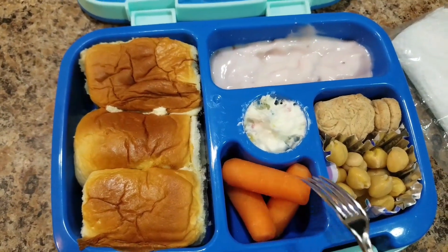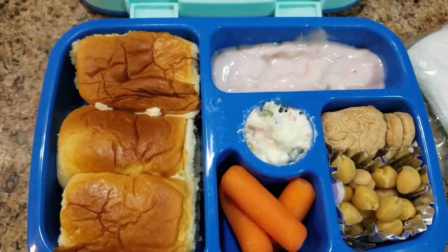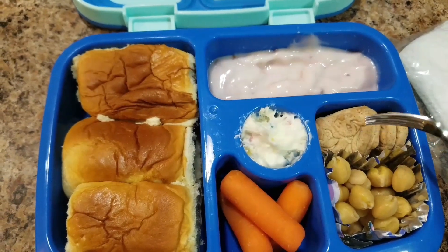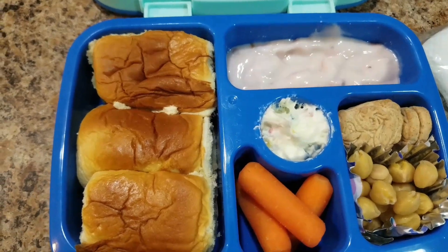She's also getting three carrots that I'm hoping she eats, some chickpeas — garbanzo beans — and these are just little graham crackers. I put a little frosting in there for her to dip them into, just as a fun little dessert.